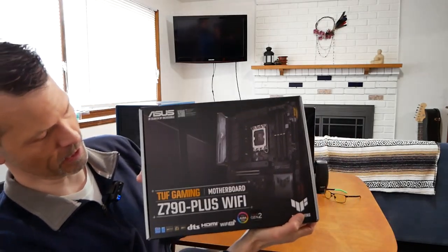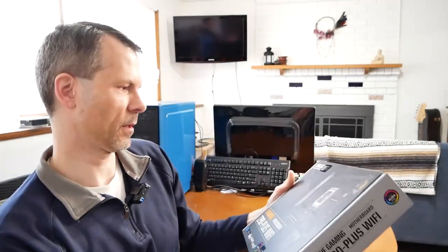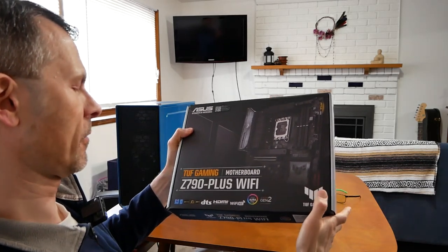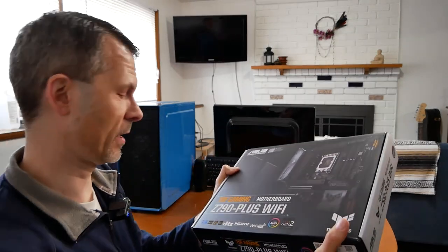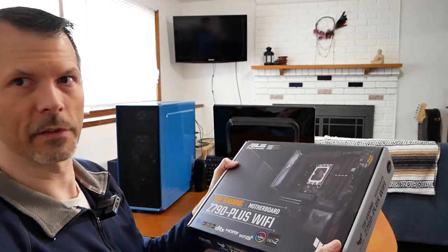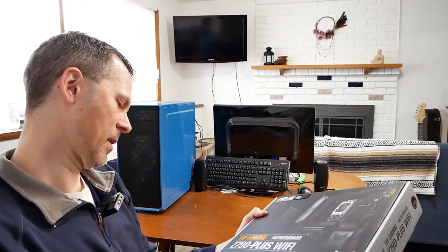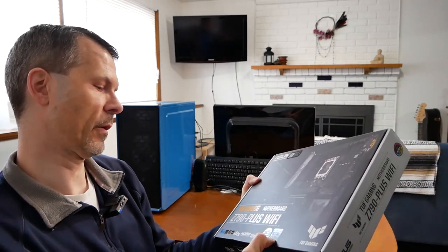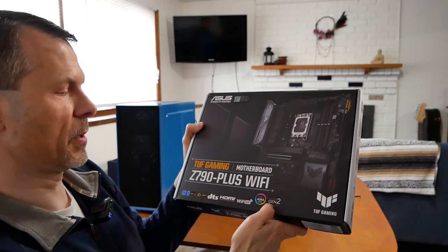This is the TUF Gaming ASUS Z790 Intel motherboard. At first glance, the packaging is pretty nice — it's got all the features on the front. It's pretty heavy. LGA 1700 is the chip socket, which means this board is going to support Intel 12th and 13th gen CPUs. It says it has PCIe 5.0 support, DDR5, HDMI output, Wi-Fi 6E, and Aura Sync RGB Gen 2.